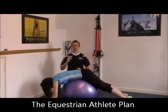That's Matt Loxton from the Equestrian After Your Plan. Have a great day. Thanks so much.